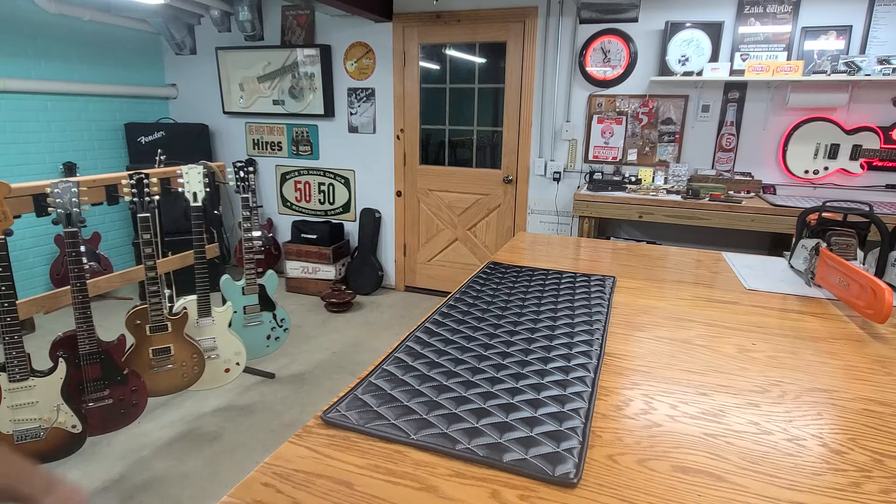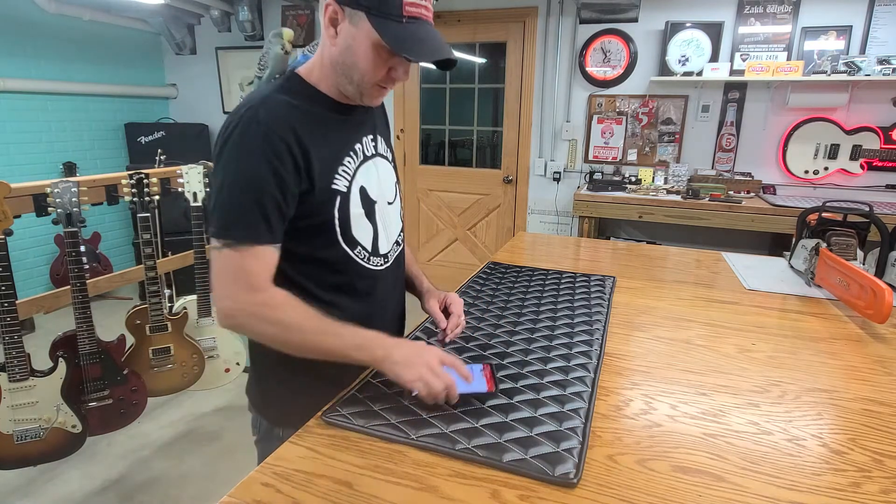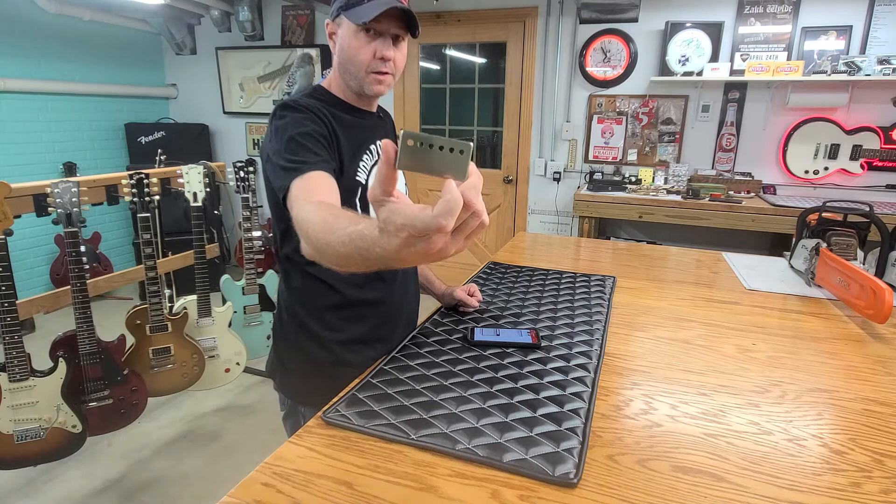Good morning, welcome back. Today we're going to do a quick follow-up on Kevin's guitar that we put pickup covers on yesterday — the aged aluminum ones.